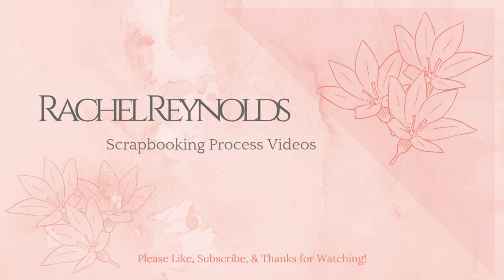Hey everyone, this is Rachel and today I'm here with a new scrapbooking process video. Thanks so much for joining me. I hope you enjoy — if you could flick me a thumbs up that would be super awesome. I would love it if you would become a subscriber; you can also click on the notification bell so you always know when I have a new video up. Alright folks, let's get going.